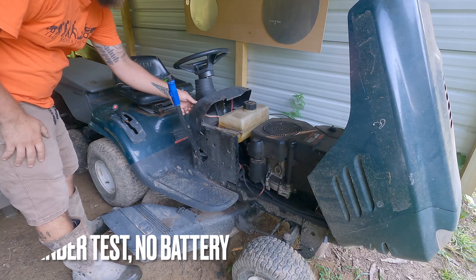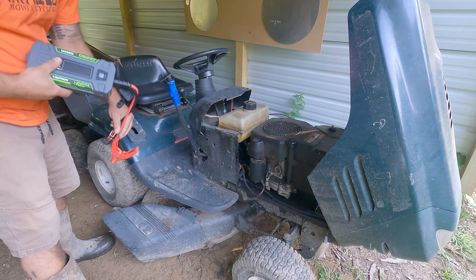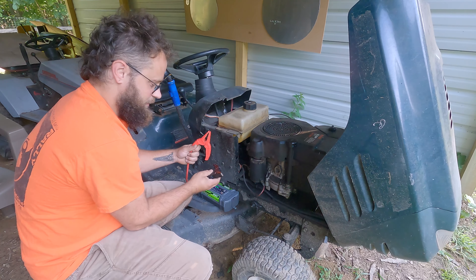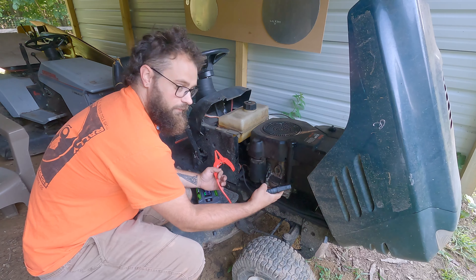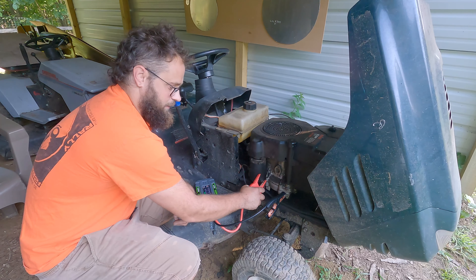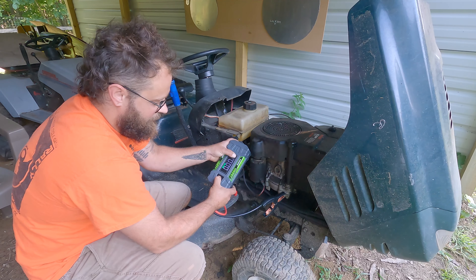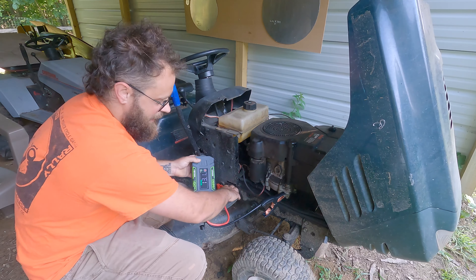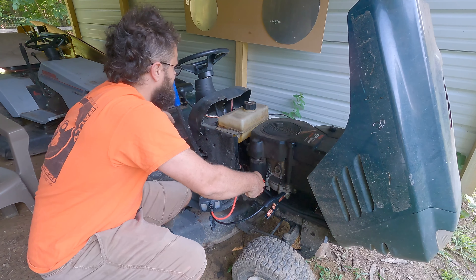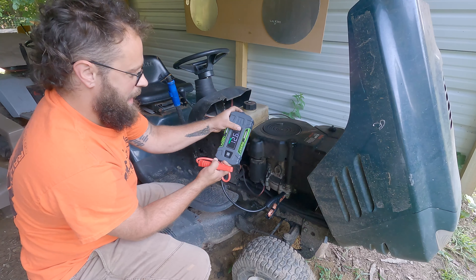We have another completely dead tractor here without a battery in it. The best thing a jump starter can do is to be able to start a vehicle just by jumping the starter like this. With no power on the tractor, to be able to bypass that you hold the power button and the light button for three seconds, and now the alligator clamps are energized. This is the power button.